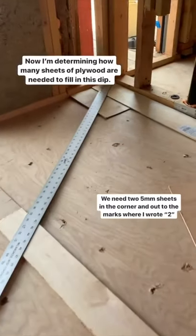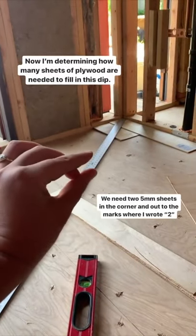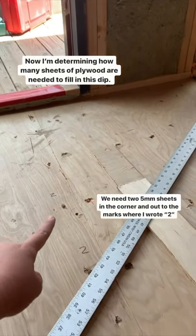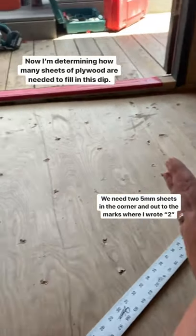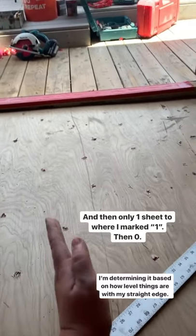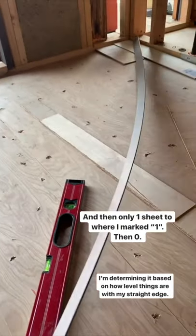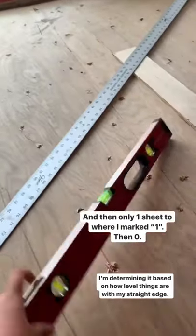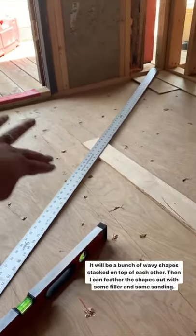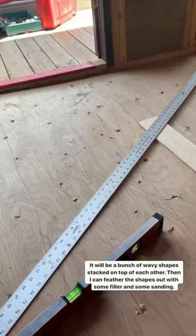Now we're figuring out how many sheets of plywood we need. I'm marking two, two, two over here, then one, one, one, then zero — and just pivoting as I go, making notes based on how level it is. Hopefully that will create a shape, then I'll cut along that shape and feather everything in with some filler, and we'll be in business.